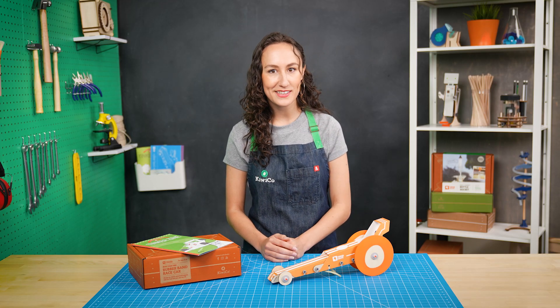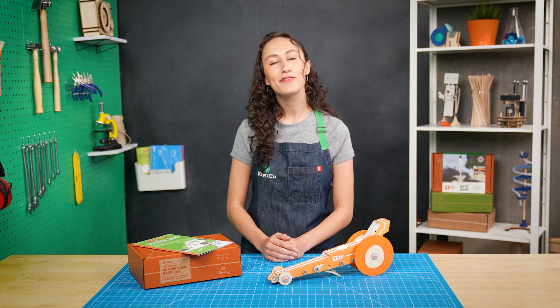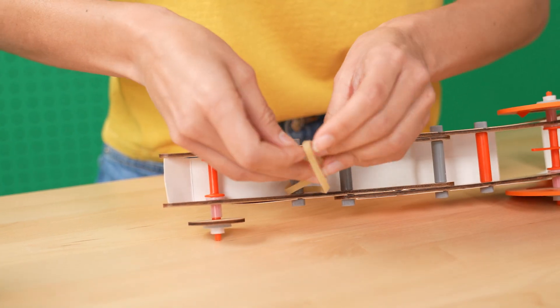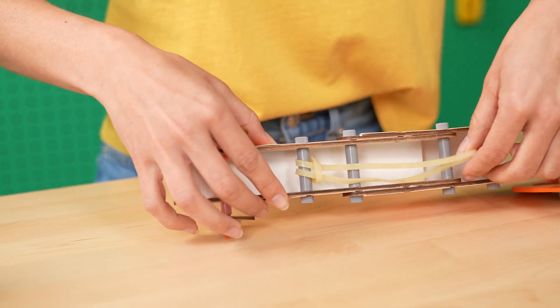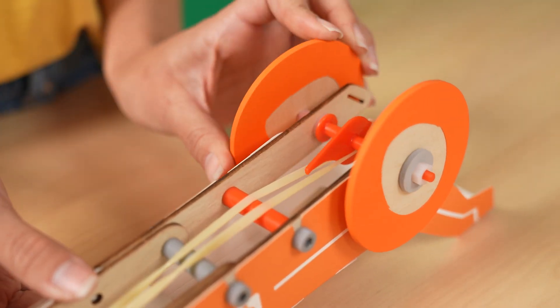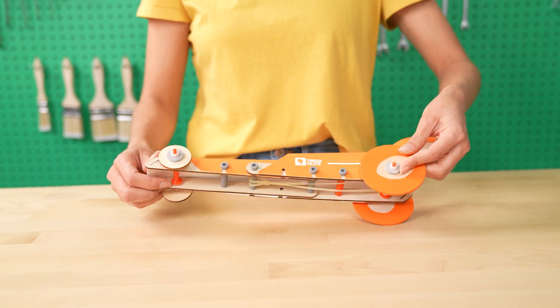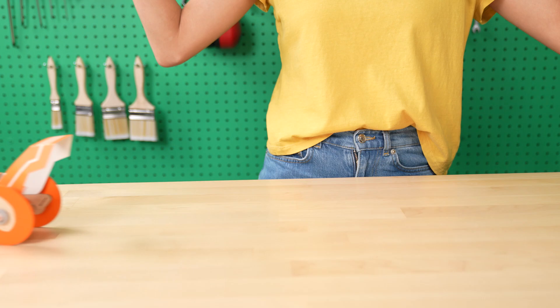Since we couldn't fit a car engine in our KiwiCo crate, we had to think of another way to make our race car go. So we attached a rubber band to the back axle, which is the bar that connects the wheels. When you pull the rubber band tighter and tighter, it stores up energy in the elastic. So when you let her rip, the car uses that energy to zoom forward.